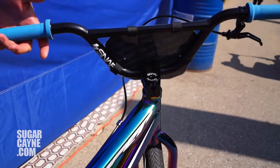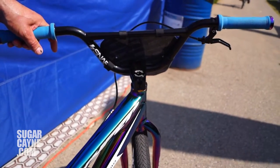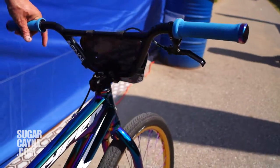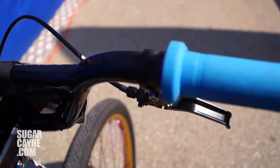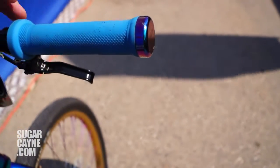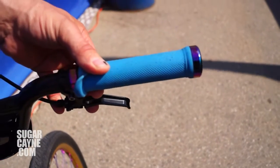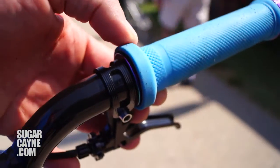These bars are brand new — we don't have these in yet, they'll be in in July as well. They're 7 degree back sweep, 3 degree up. I have the new Snafu lock-on grips with Jet Fuel bar ends — they're not even available yet, they're coming in with all our stuff in July. The second lock-on is actually underneath your grip to act as your collar or flange.